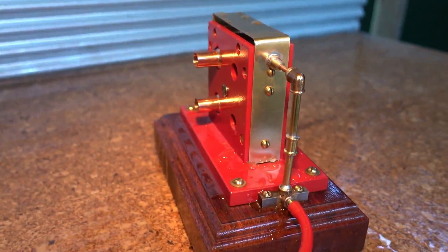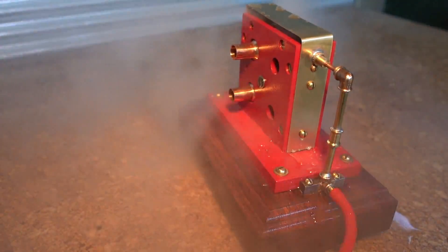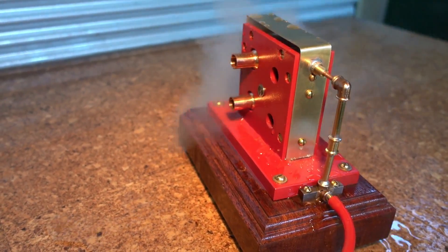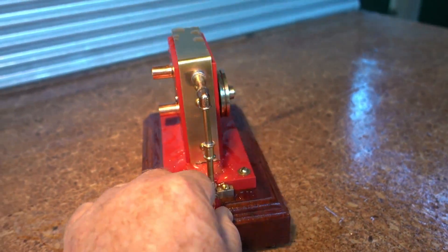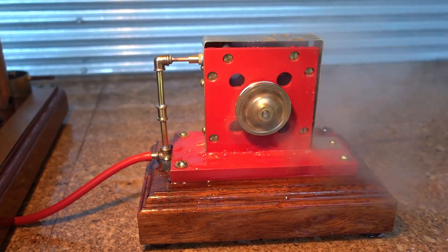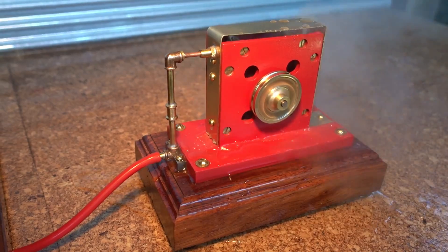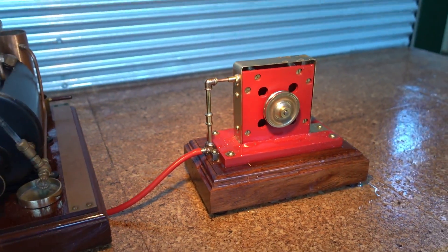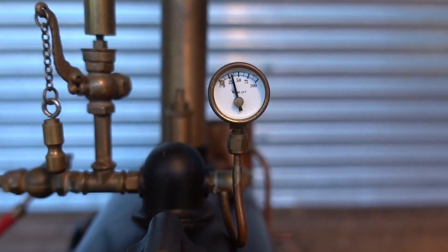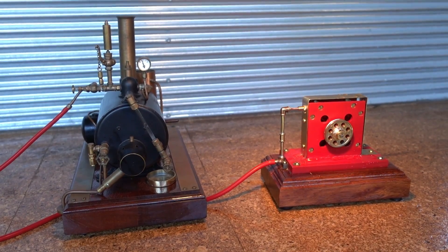Here we go. As you can see, it's pretty steam hungry — that's used a bit of steam. I'm just going to let that build back up and I'm going to try something else, so I'll be back again in a little while.